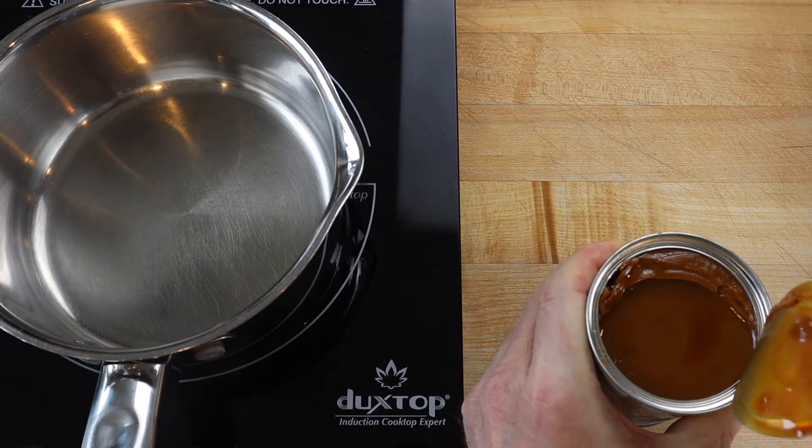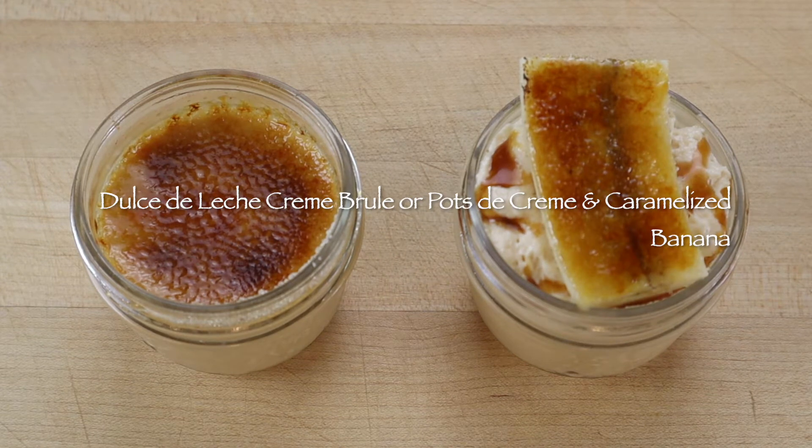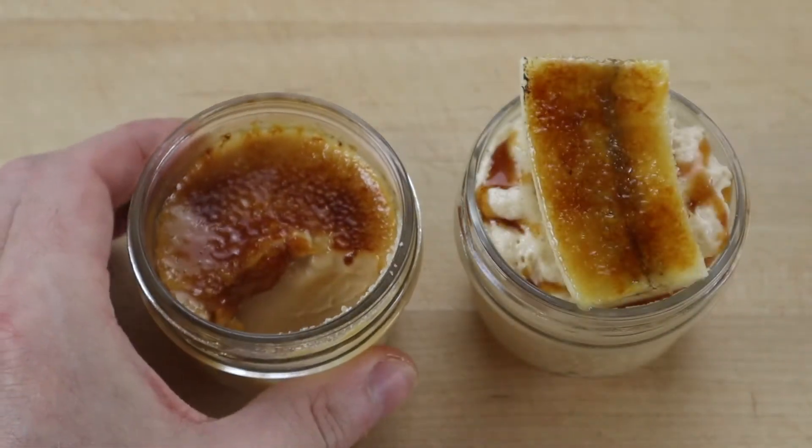Dulce de leche crème brûlée or dulce de leche pot de crème with a caramelized banana and whipped cream toffee sauce are desserts for people that like intensely sweet caramel flavors. Crème brûlée is simply pot de crème with a layer of caramelized sugar on top.